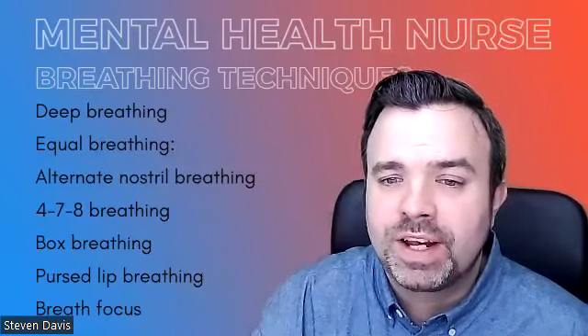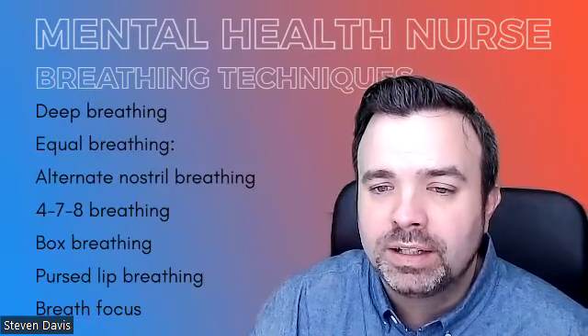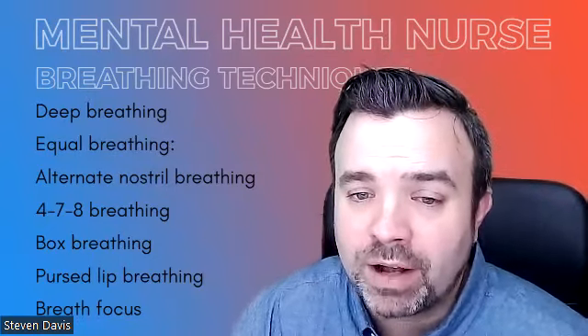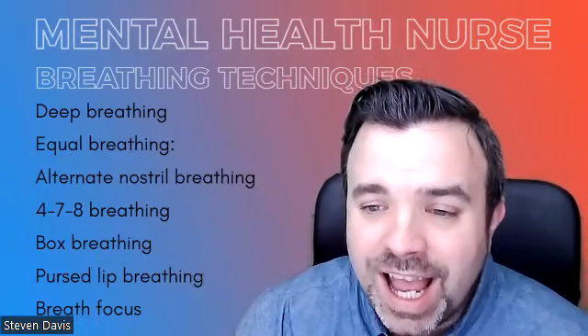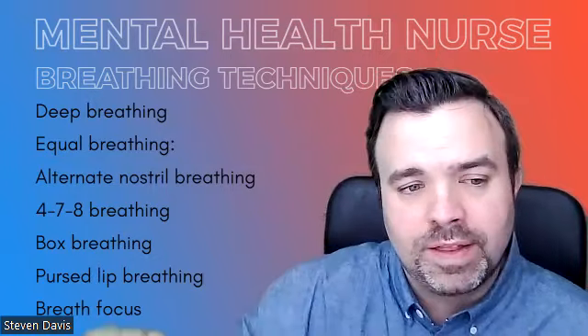There is the 4-7-8 breathing technique. This involves inhaling on the count of four, holding the breath for the count of seven, and exhaling on the count of eight. And that looks like this. [demonstration]